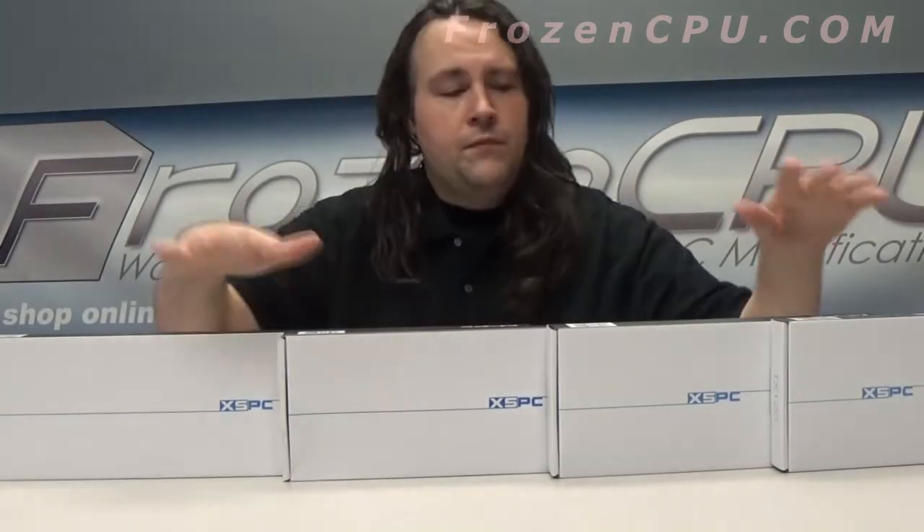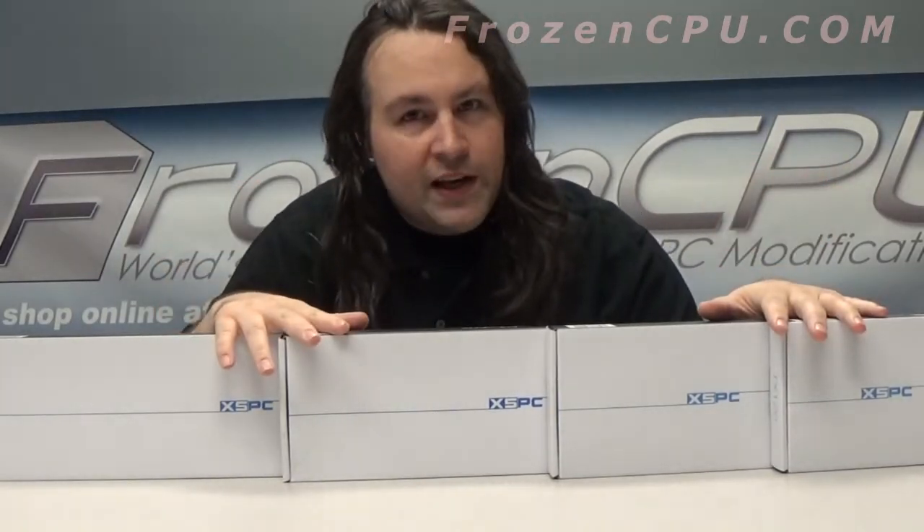Max here, Frozen CPU. Today we're looking at some more XSPC products — XSPC's new line of TX radiators, as thin as it gets.